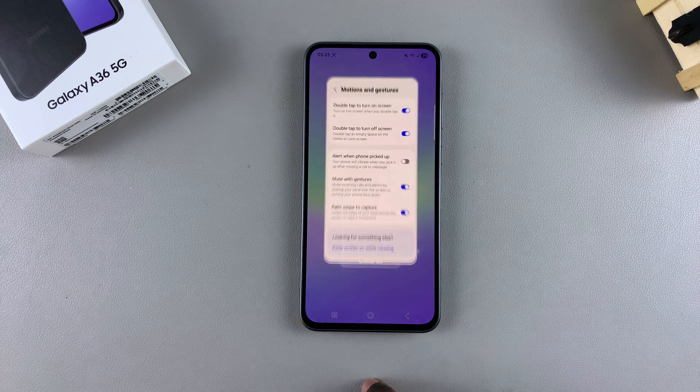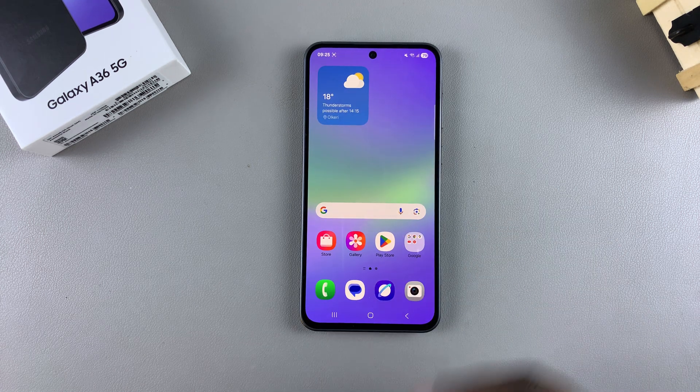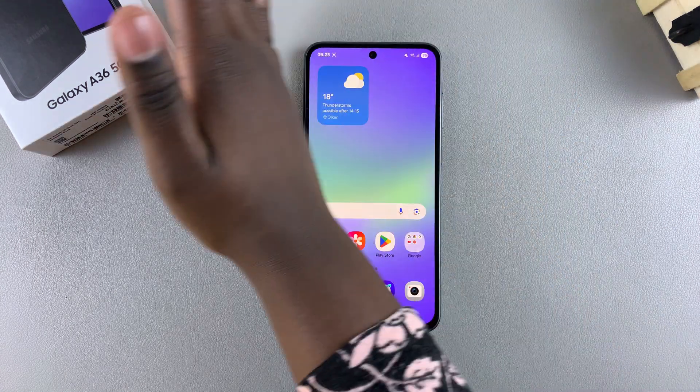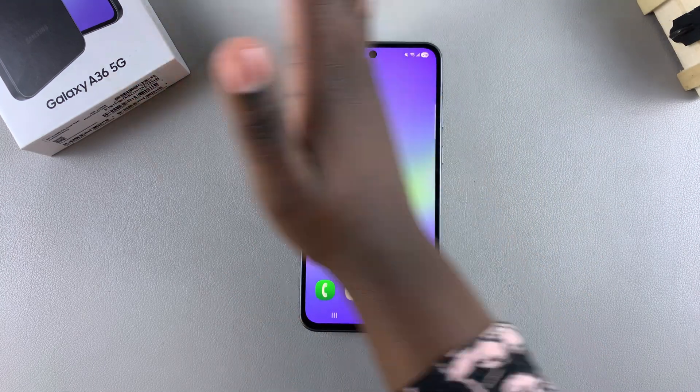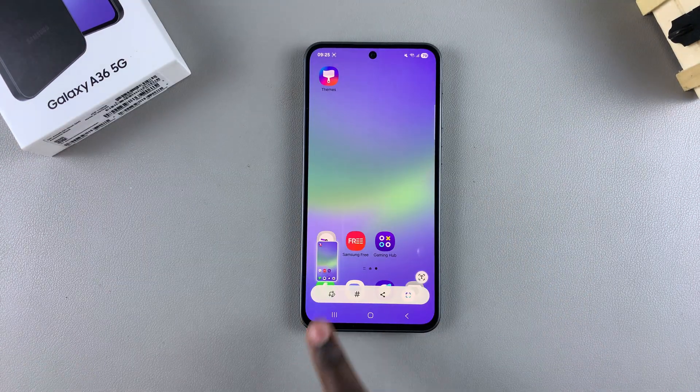Once it's been enabled, you can close the Settings app. Now whenever you swipe across the screen with your palm, a screenshot will be taken of your phone. Just swipe your palm and the screenshot will be taken.